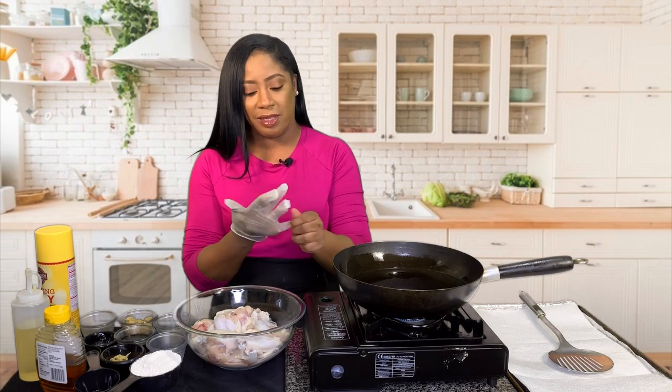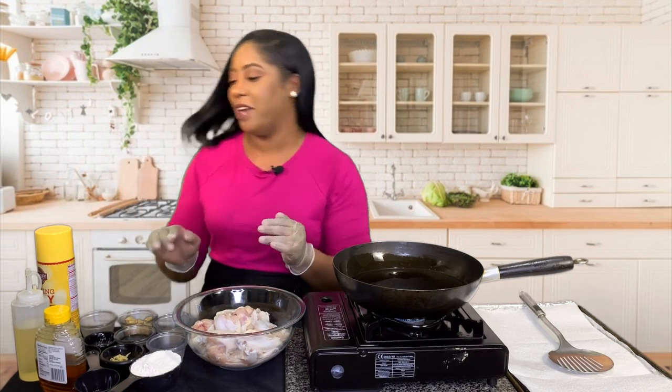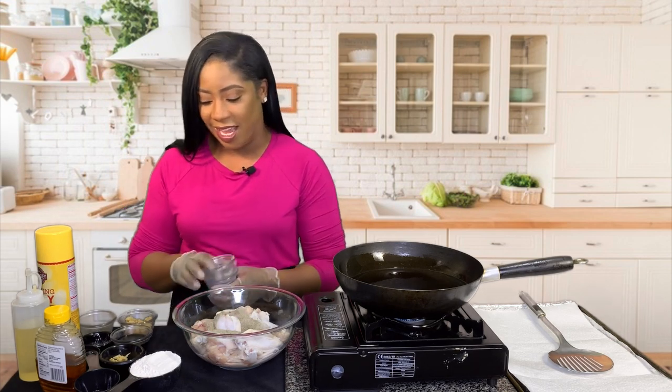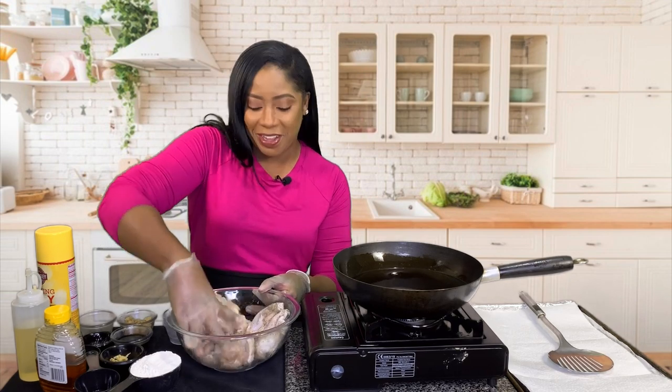I'm gonna put my gloves on because we are about to mix this chicken and combine it with the seasoning. So to this bowl I'm gonna add the salt first, as well as the ground black pepper, and combine both ingredients really well. Like I said, I have about 17 pieces in here — this is gonna be delicious, absolutely delicious.